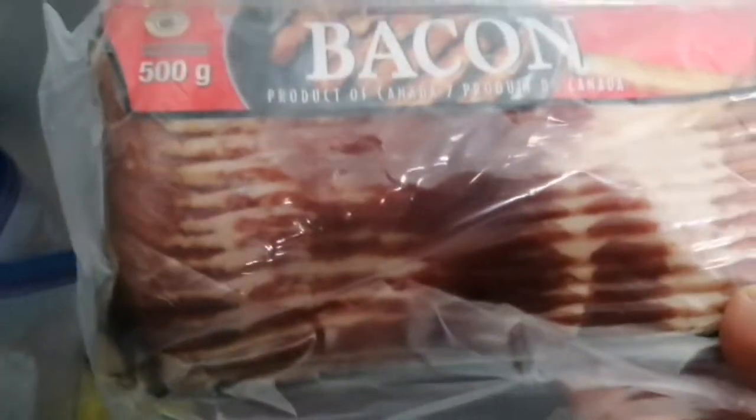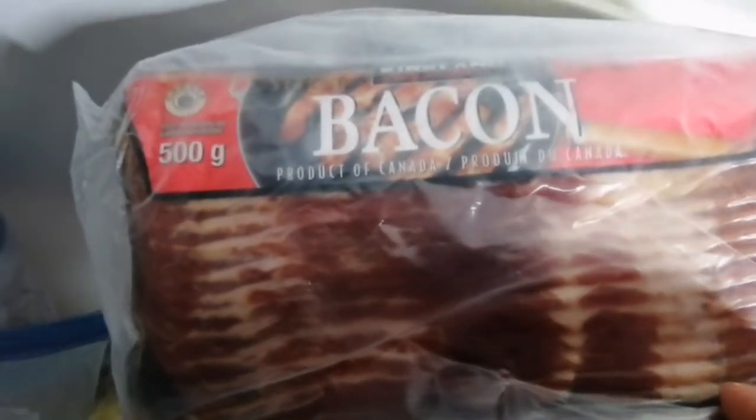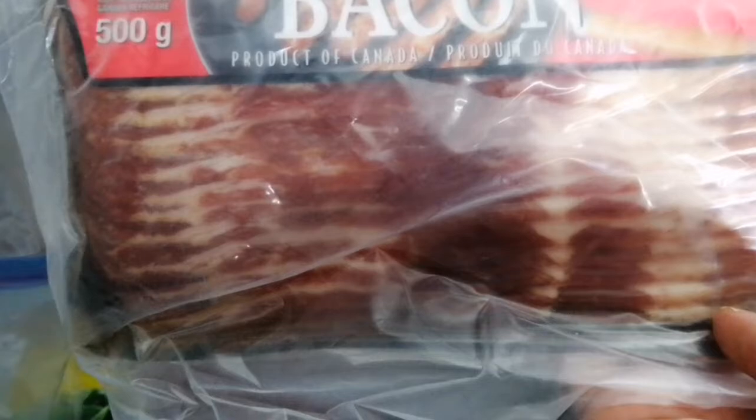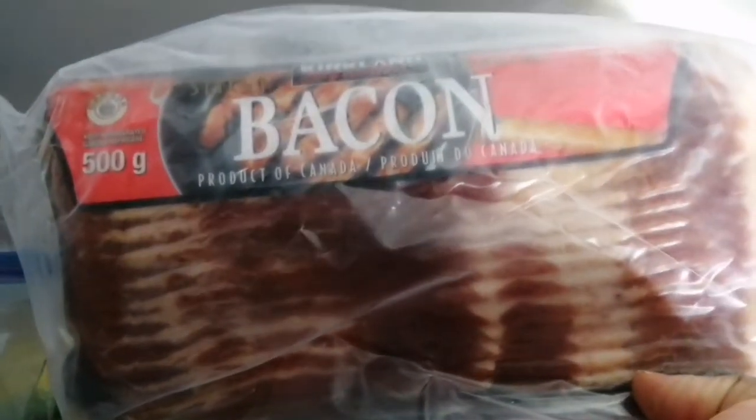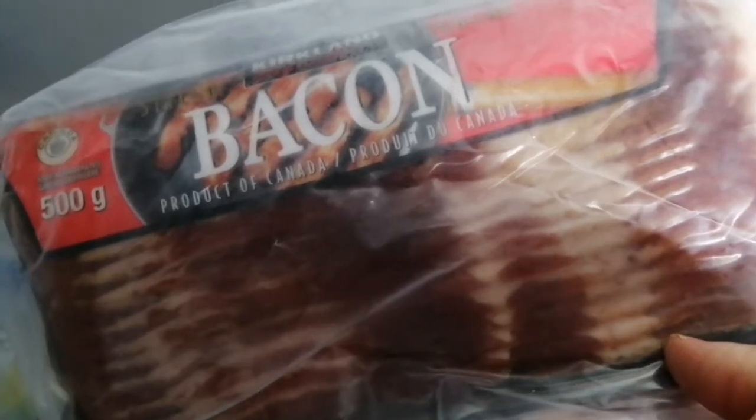Bacon! You saw my haul — lots of bacon. I think Costco has the best-priced bacon around. We do go through a lot of bacon in this house and I love it. So we have a lot of bacon in the freezer, and of course more ground beef.